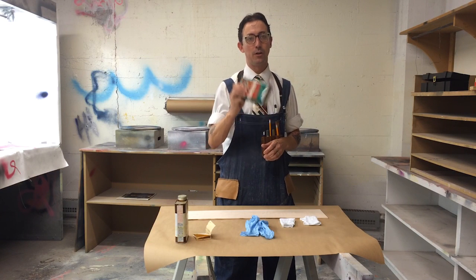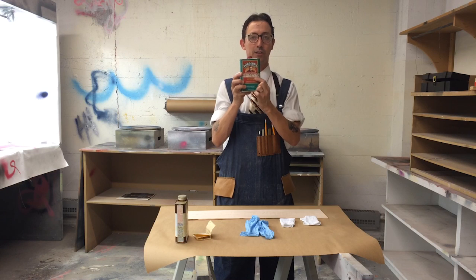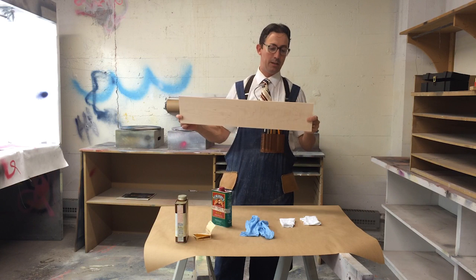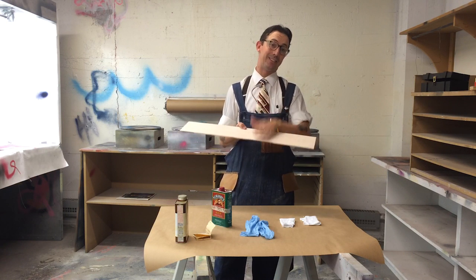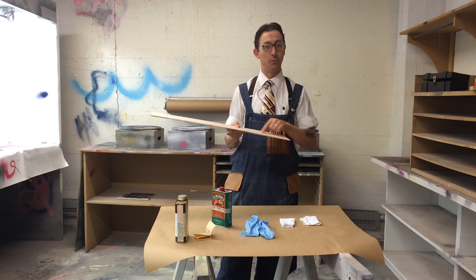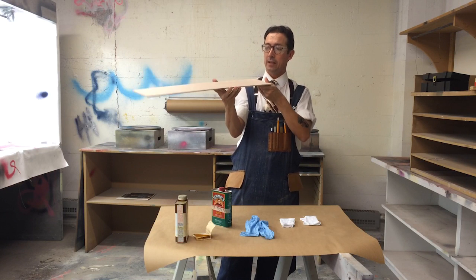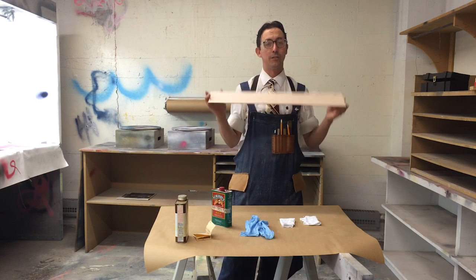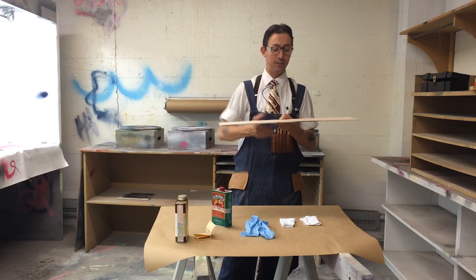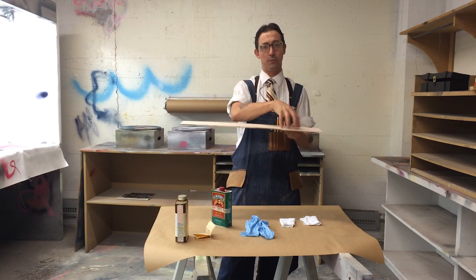So we're going to use Formby's tung oil — we've got some here in the spray booth in the flammables cabinet. I've got my maple here; this is a piece of the maple you're all using for your projects. I've got it sanded to 220 but not further. I've made sure all tool marks are gone — a good way to check is to hold it oblique to the light. I've left one end with some planer marks and the other sanded, so you can see the difference once the finish is applied.